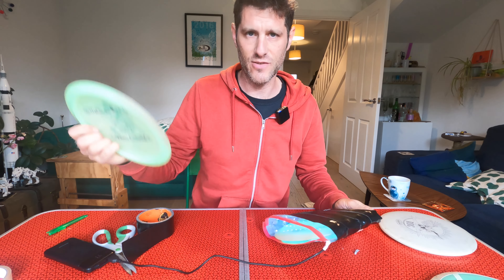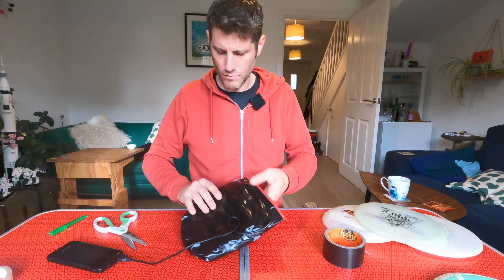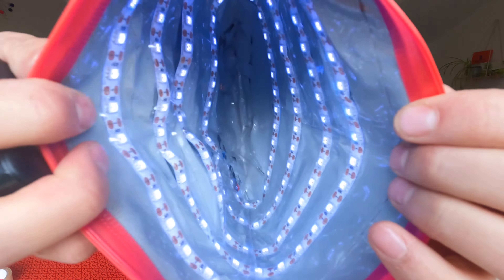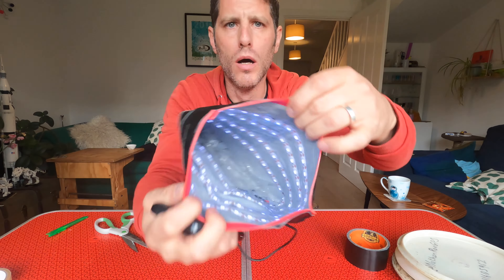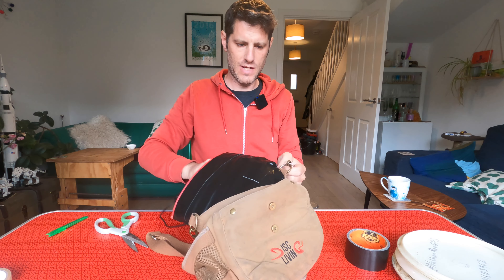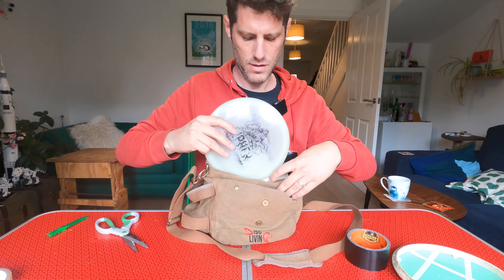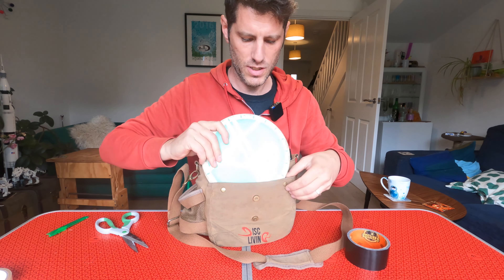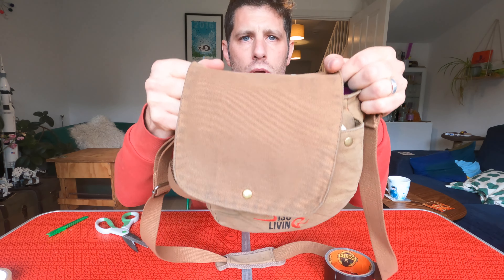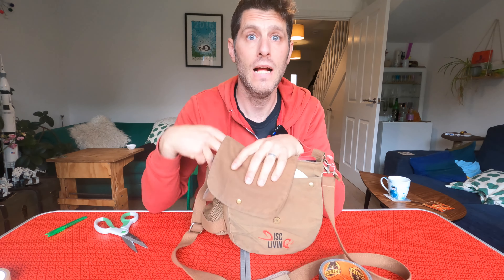Let's make sure we can get the discs in and out, shall we? All right, we're done — took less than 10 minutes. Let's grab my bag, throw that in there. Put a disc in there, other discs in the front, put her in there. And I think we're ready to go. Now we're going to cut to me testing this out on the disc golf course. Let's go.